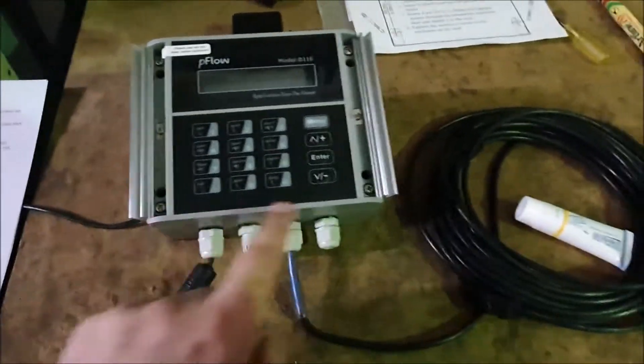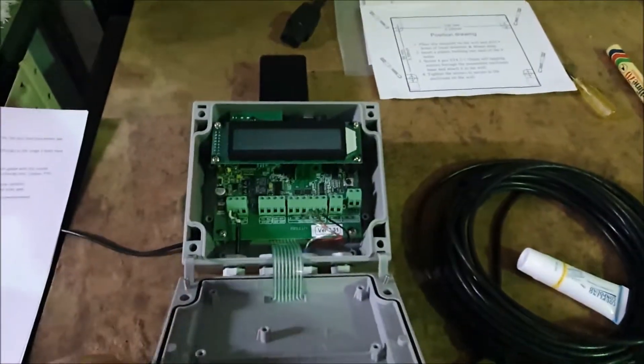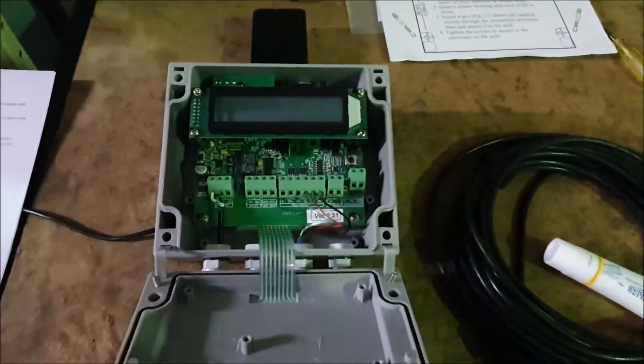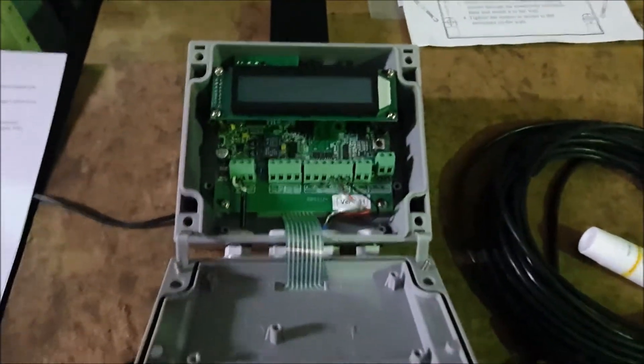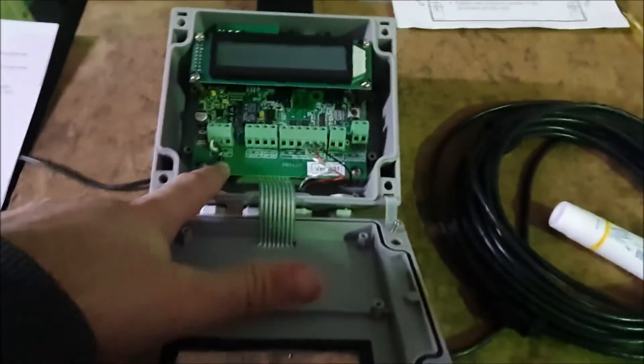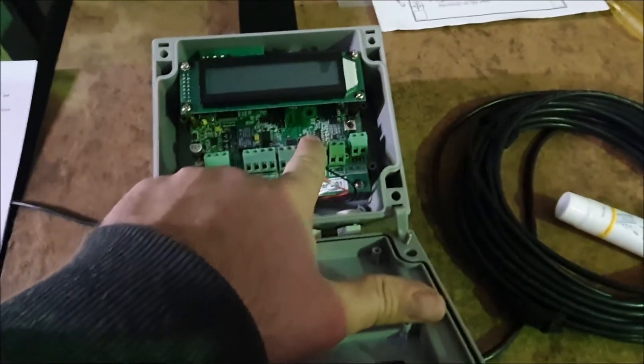Accessing the inside, you'll have four screws here on each corner — just undo those and the cover will flip down. Then we just want to connect up the cables. You'll have your power: this will take 10 to 36 volts DC, and your transducer cables will come in here — your upstream and your downstream.